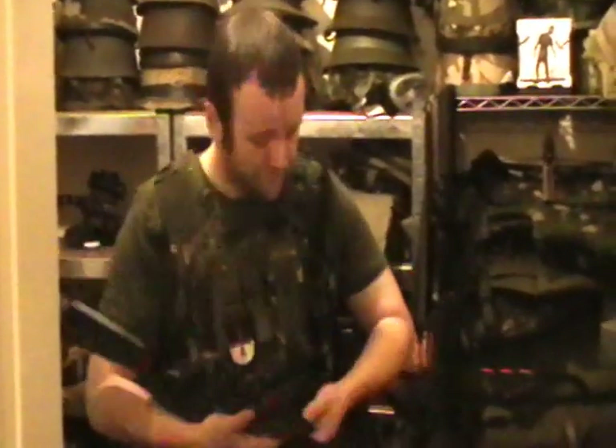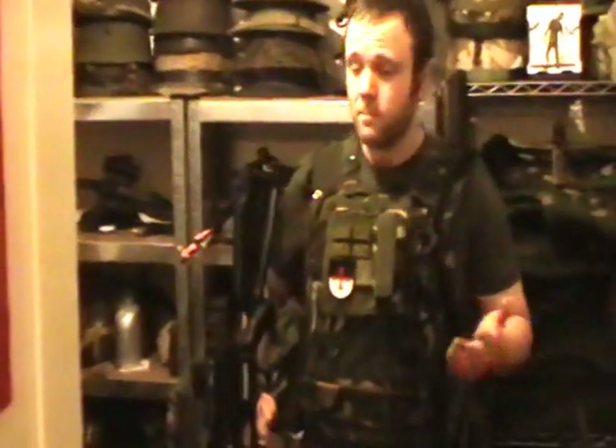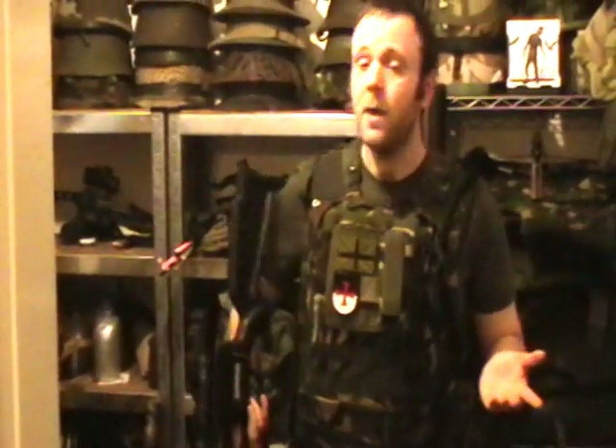So the first one we'll start with is a plate carrier. You've all seen these - guys using them with AR rigs and AK-47s. In the UK we don't own that, we can't really easily get hold of it, we have to use crossbows.